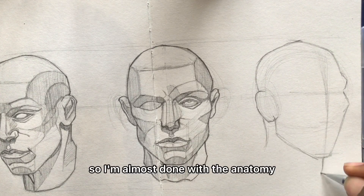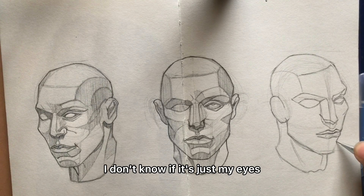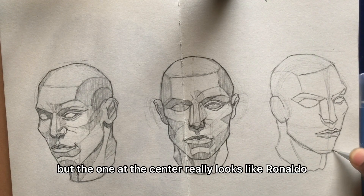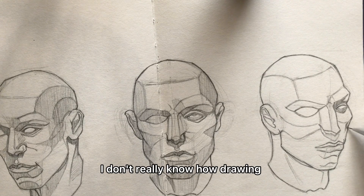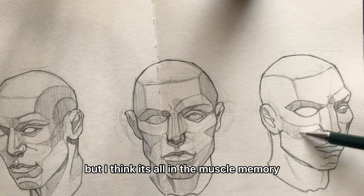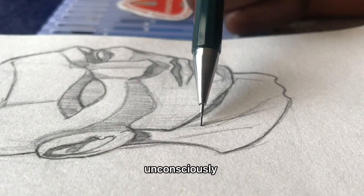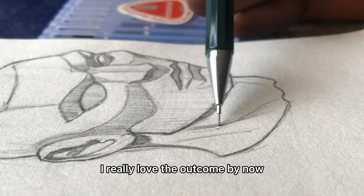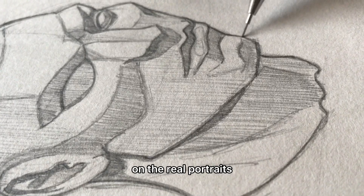I'm almost done with the anatomy and it looks okay. I don't know if it's just my eyes but the one in the center really looks like Ronaldo. I have to be honest — I don't really know how drawing this improves my drawing, but I think it's all in the muscle memory and how repeating something makes you understand how it all works unconsciously. I really love the outcome and now I think it's time we put it to test on a real portrait.